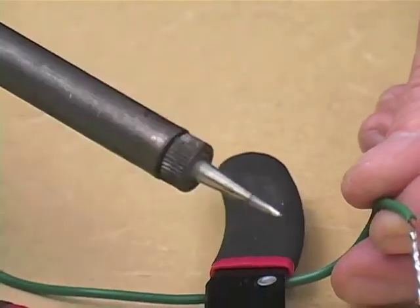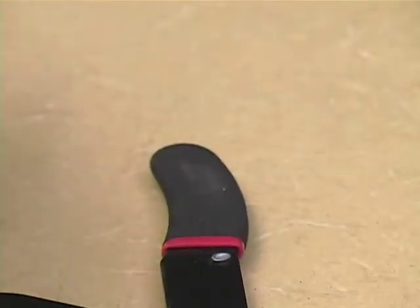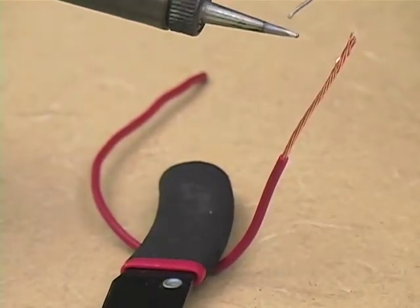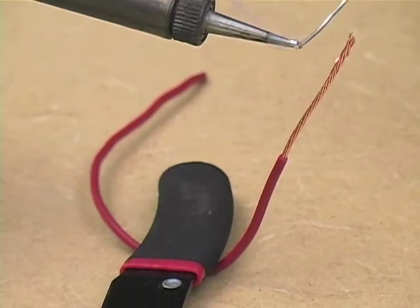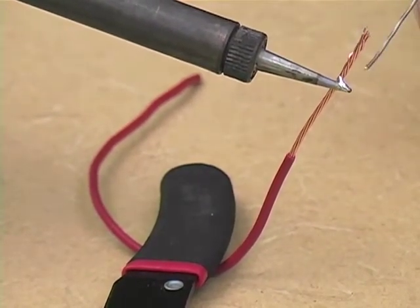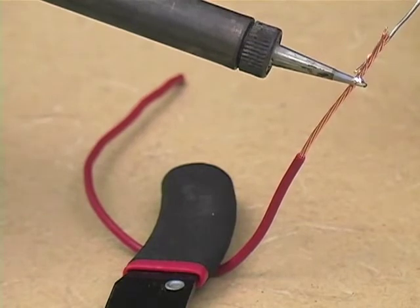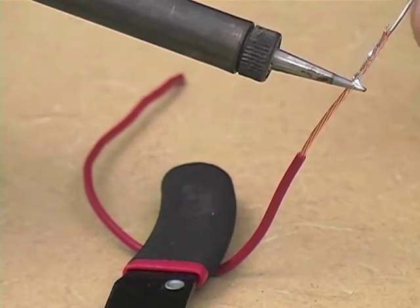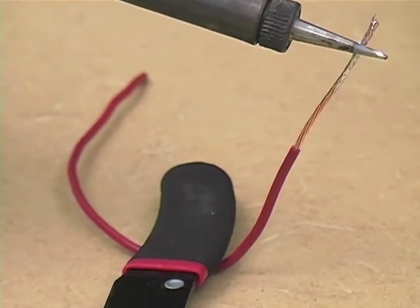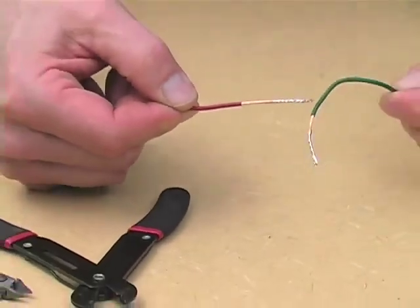So that in the end, the solder conforms to the strands of the wire and leaves a nice shiny coat. Do the same with the second piece of wire: put a small blob on your iron, press it against the wire, press your solder against the wire, and wait for it to melt and flow into the strands of the wire, so that they look like this.